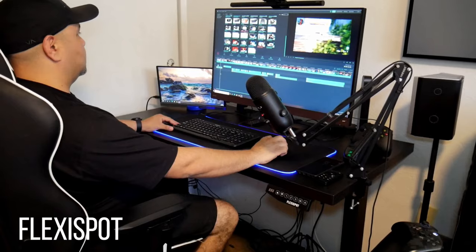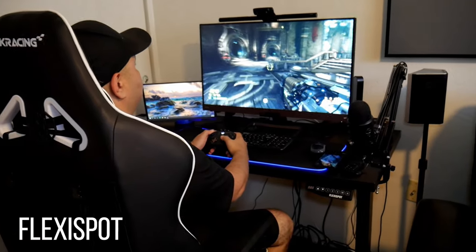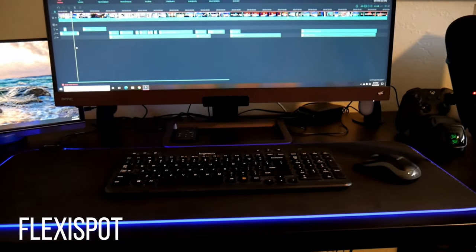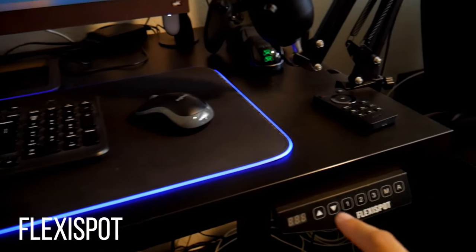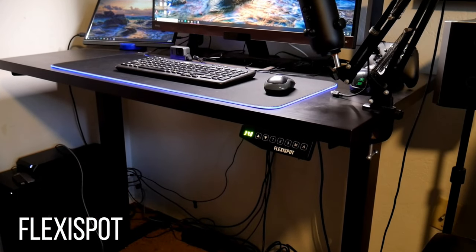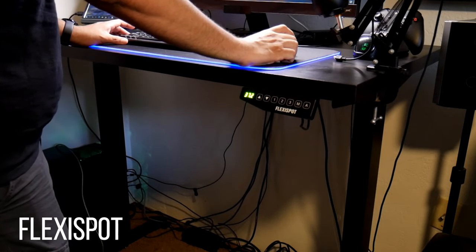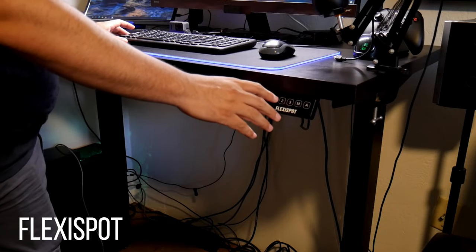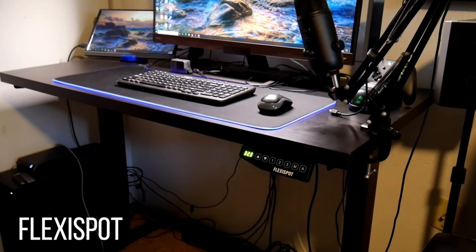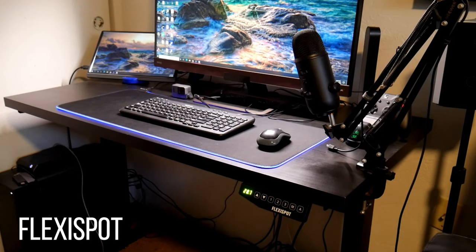I spend a lot of hours working from home, editing videos and also gaming a lot. One of my favorite tools is my desk. Sitting for long periods of time can get you tired, so it is recommended to stand up at least every hour or so. With a press of a button, you can stand up, stretch your legs, release some of that tension on your lower back and continue working at the same time. I've been using a FlexiSpot motorized desk for around two years now — it is easily one of the best investments you can do for any office or if you work from home. Health tip: get up, be active, and continue working.